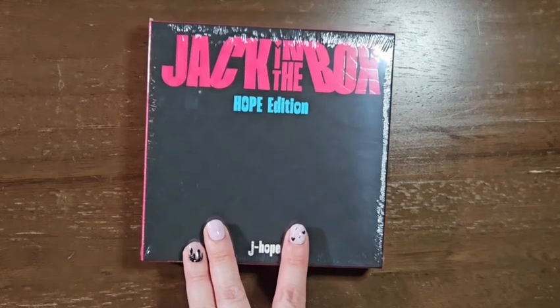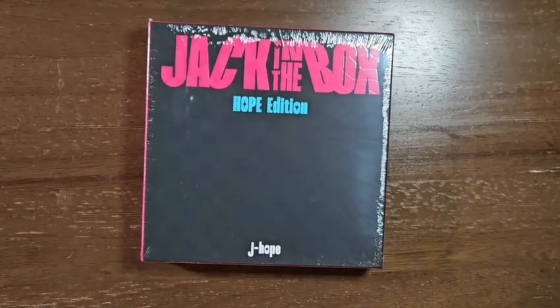Hello! Today I am unboxing Jack in the Box Hope Edition by J-Hope of BTS.